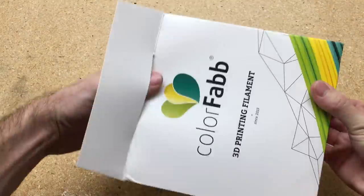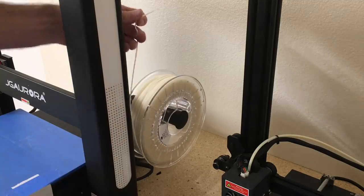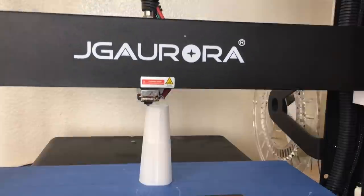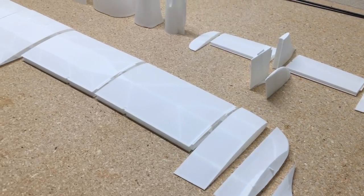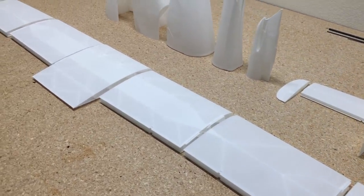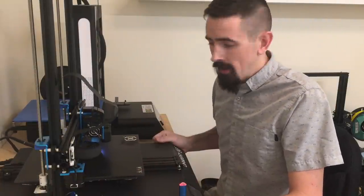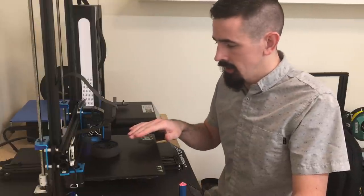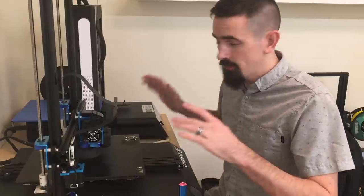I used ColorFab Lightweight PLA to print this airplane out. This material is really nice to work with — it's very lightweight and it works really well with these Eclipson planes. It took 48 hours of continuous printing to print this model out. I have the last tire sitting right here and the last parts of the landing gear printing. So while this stuff finishes up, let's head over to the build table and start assembling this plane.